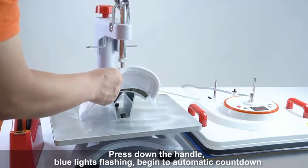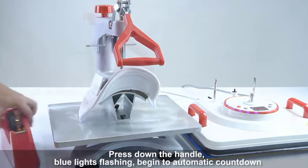Press down the handle. Blue lights will begin flashing to begin automatic countdown. Fold down the chamber.